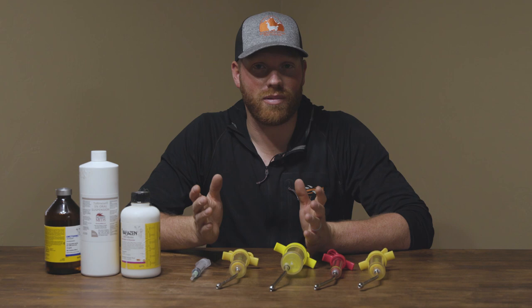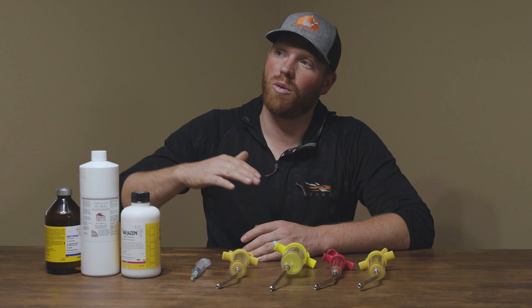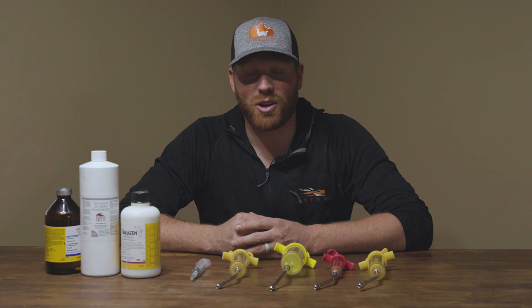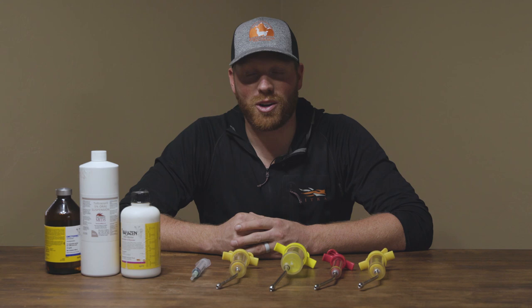Thanks for joining us. This is what we do for our llamas at this point on our ranch, and things change over time — what we do today may not be what we do 10 years from now as new science and new vaccinations emerge. Each animal, each owner, and each geographical area is different, so do your homework and do the best you can. Don't get discouraged. We love llamas — welcome to our llama life. Please subscribe and come back next week for another pro tip.